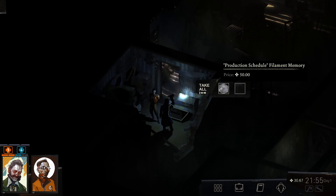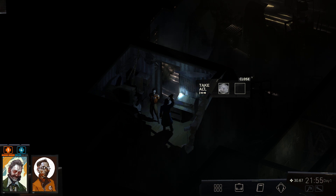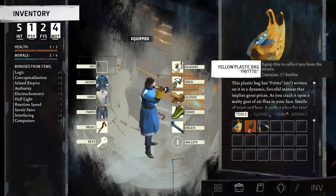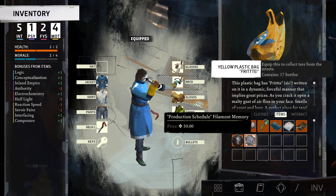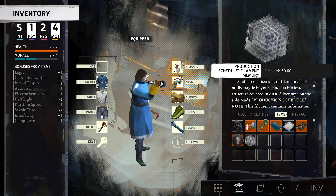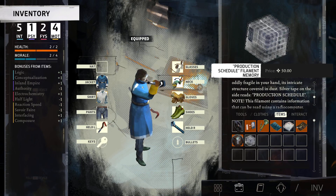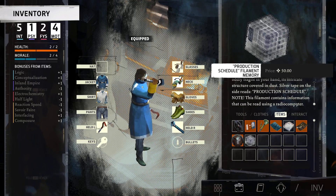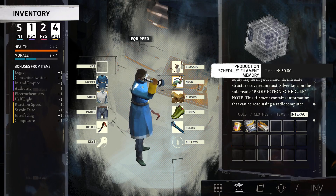It's a production schedule filament memory — it's worth 50, definitely worth picking up. This is the thing for the computer, right? Filament memory — a crisscross of filaments, fragile in your hands. Yeah, that's for the rally computer.